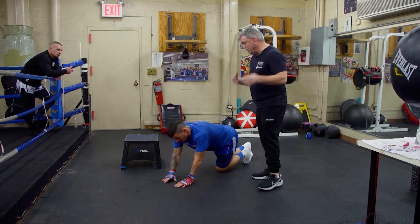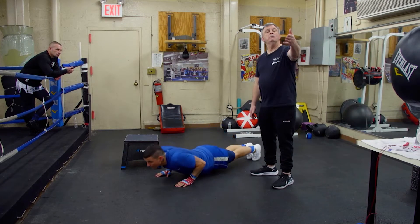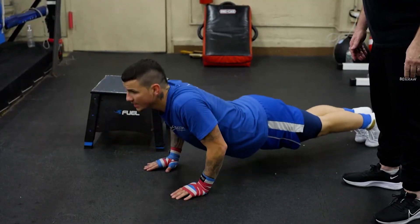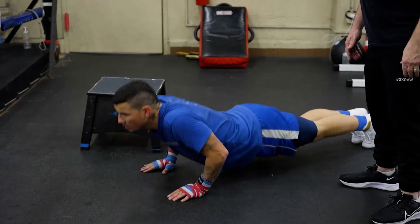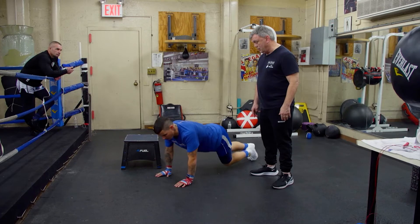Now conventional — right under your shoulders. Can you do 15, kid? If it's got to be 10, it's 10. Six... nine, ten, eleven, twelve, thirteen, fourteen, fifteen. Good.